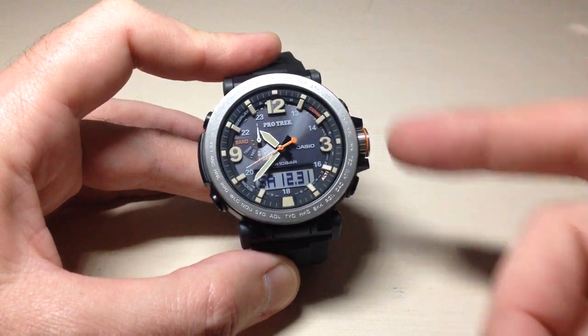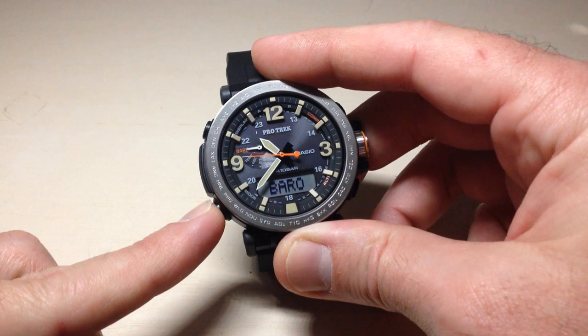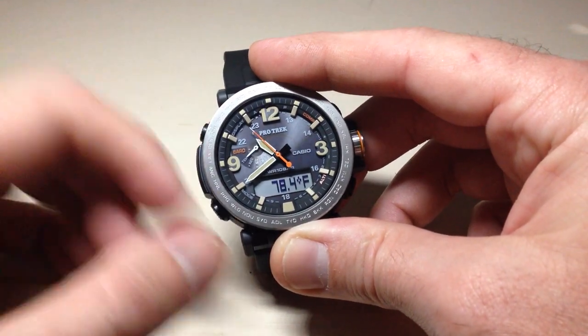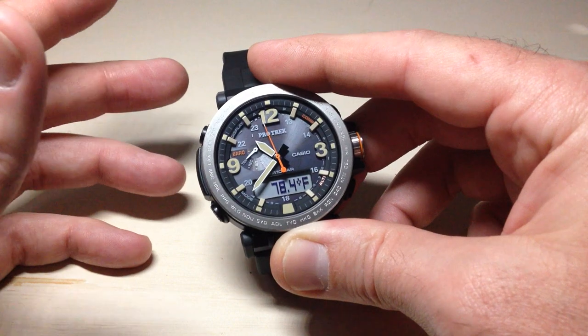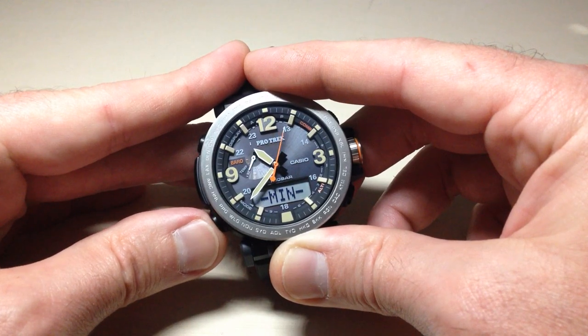Button tones basically means anytime I press a button, do I hear a beep or not? Just to test this, I'm going to press the mode button — it takes me to my barometer. You notice we heard a beep. Press it again, I hear the same beep. Some people like that; it kind of lets you know that you're pressing buttons, especially if you happen to be working out or sleeping or something like that. It kind of lets you know whether or not you've accidentally hit a button.